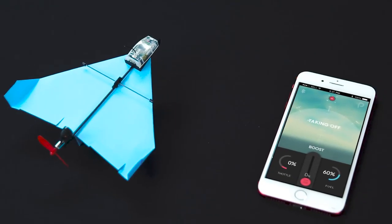Power-Up Dart is ready for production. So if you want to fly aerobatics with the most incredible of all incredible planes, back Power-Up Dart and start flying.